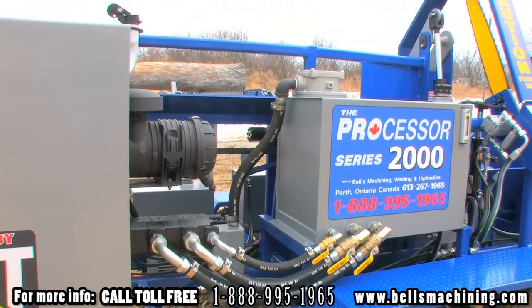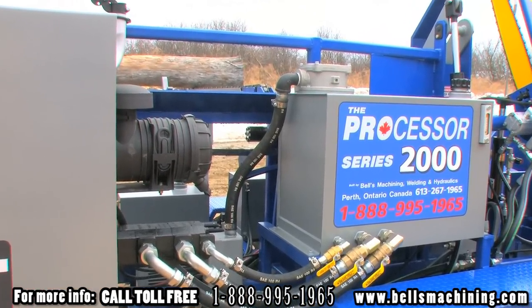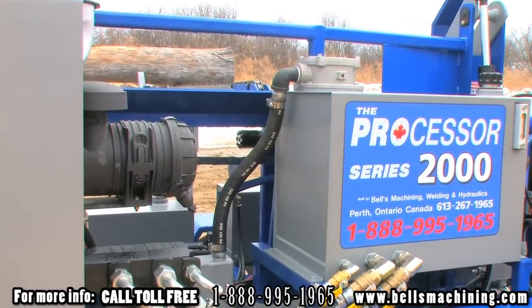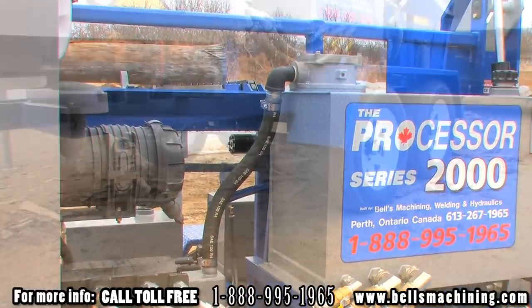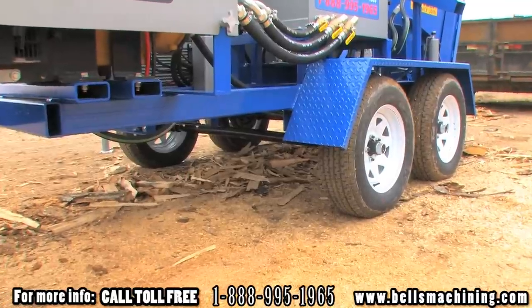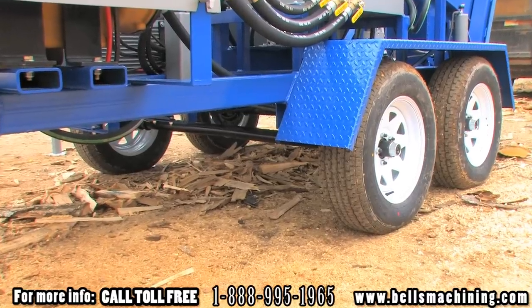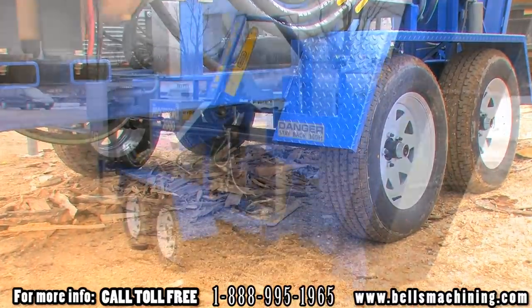The hydraulic tank is built using 1/8th inch plate. It has a large inboard filter, 3 shut off valves for maintenance, and a sight glass with temperature gauge. The 2000 comes with two 3500 pound axles, electric trailer brakes, Goodyear tires, and optional trailer lights for safe travels on the roads.